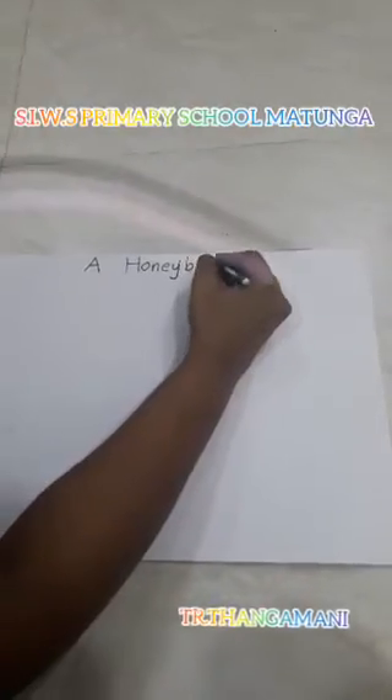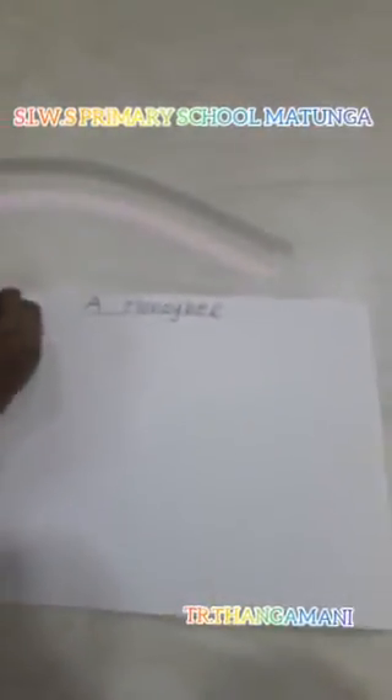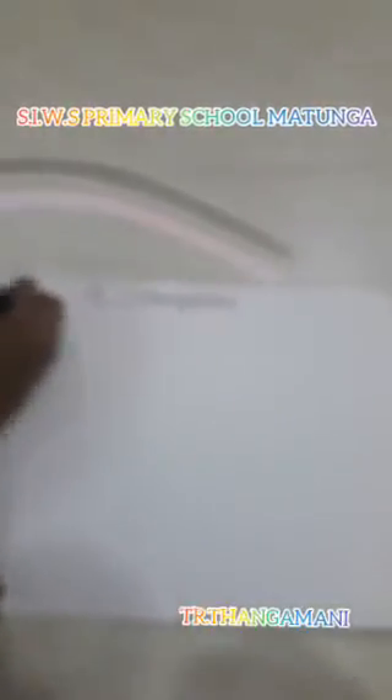We will first write the heading of honeybee. Today is the 7th of 2020.